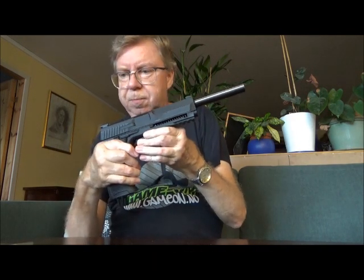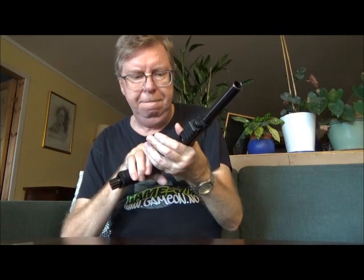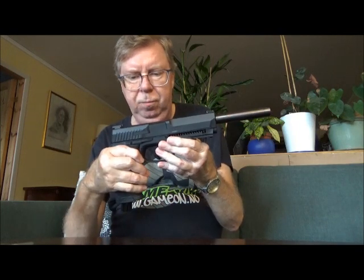Cool pistol, absolutely. Not a lot more to say about it really, but that's it for the day. Hope you liked the video — see you again another time, and thank you for watching.